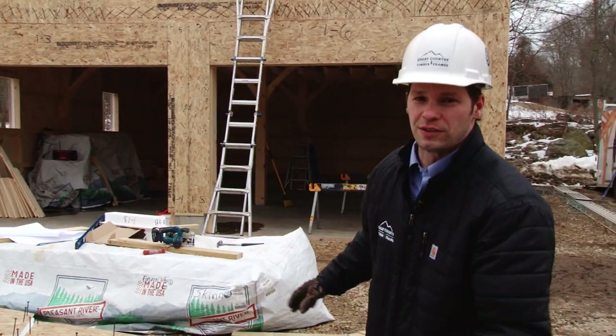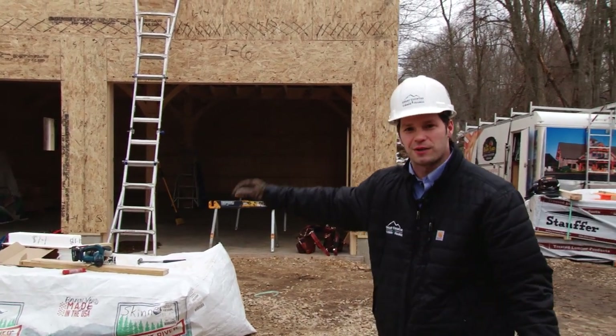Hi, I'm Everett Skinner of the 4th, and today we're on site with the barnyard crew installing insulation panels on a timber frame carriage barn.